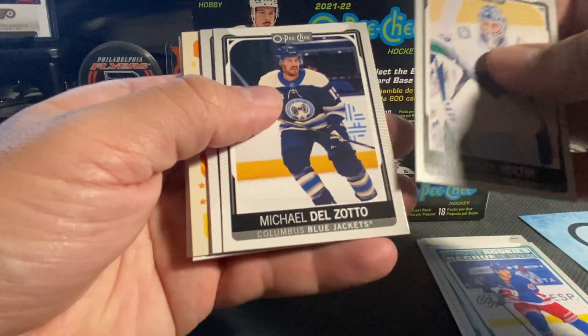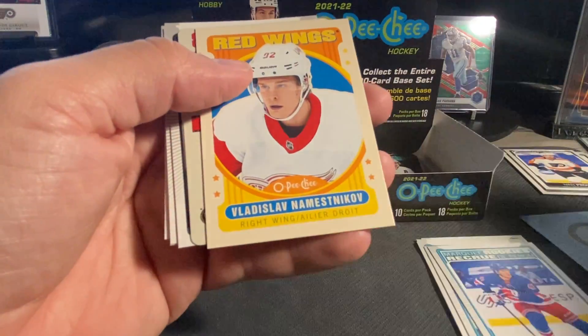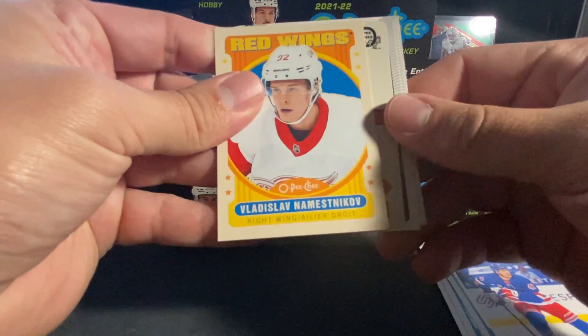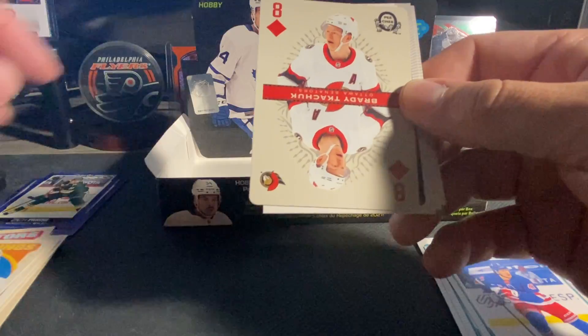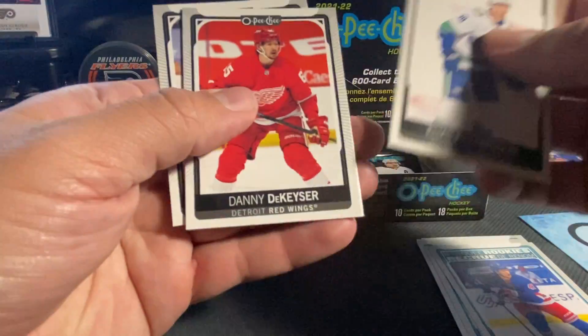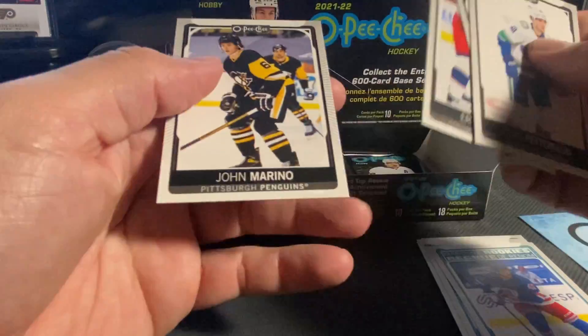We've got Holtby, Zotto, Dillon, Merzlikins. We've got a retro of Nemchinov. We've got a Brady Tkachuk on the Eight of Diamonds. Peterson, DeKaiser, Robinson, and Merino.